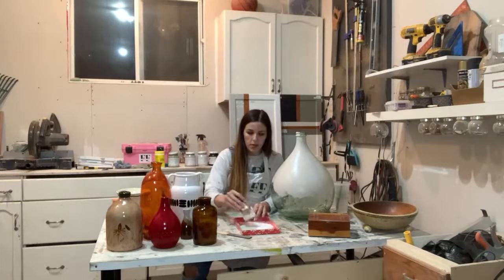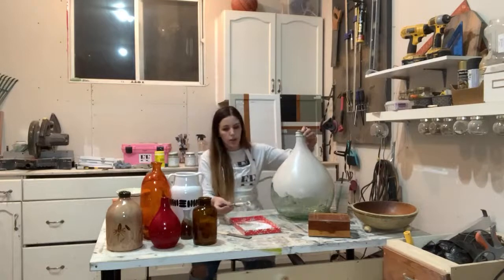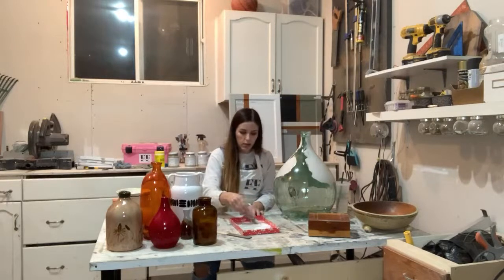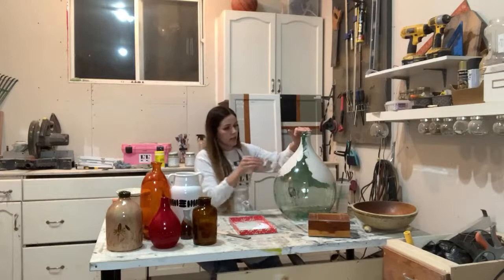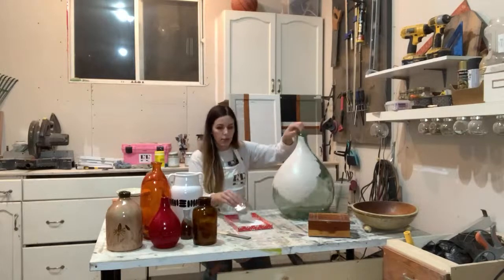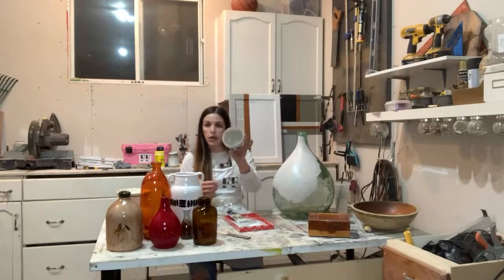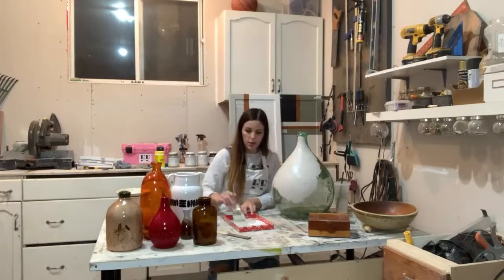I'm going to do the baking soda now — I think that's going to work a lot better. It's going to give us more chunks rather than rising up the paint. Just kind of mixing them together to get it chunky. You can see it's a lot thicker and chunkier, and that's what we want. That's looking a lot better. So if you are going to try this out, definitely use baking soda — it works a lot better. The powder is just rising up the paint and doing its own thing, but the soda is working out perfectly.